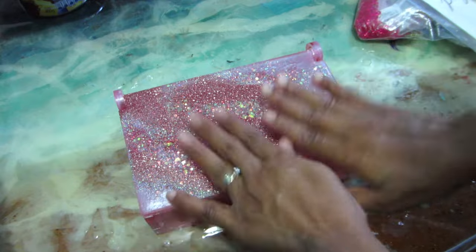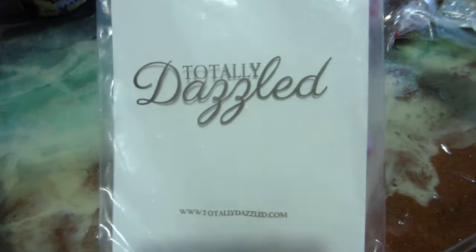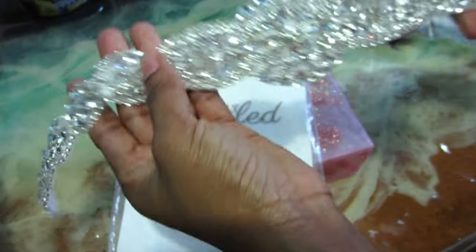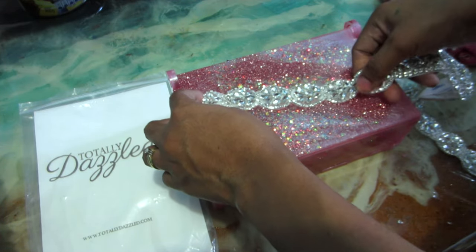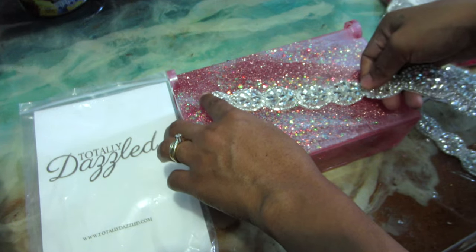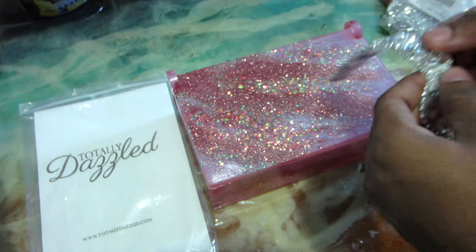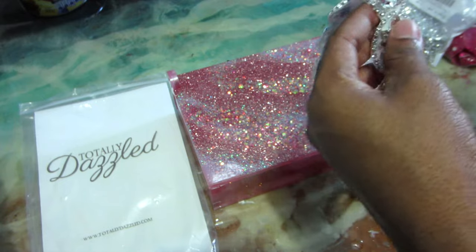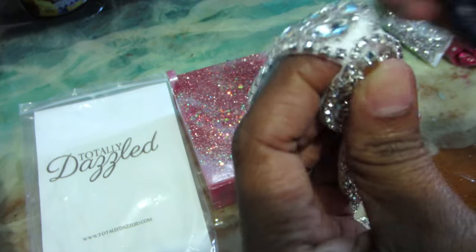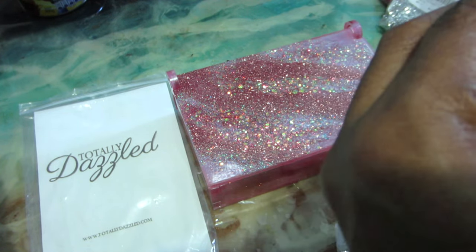We're going to use Totally Dazzle again — this is part of their new collection and it is breathtaking. All you have to do is cut, peel, and stick. This is a big belt-type sparkly piece, but you don't need to use the whole piece at once. You can cut the piece you want to use, save the rest for later, and then peel and stick it onto whatever project you're working on. The adhesive on the back is a very strong and very thick sticky tape.